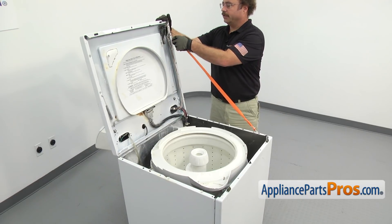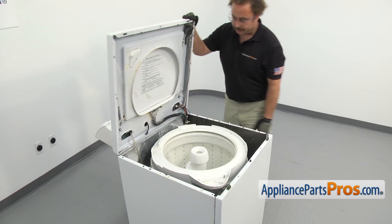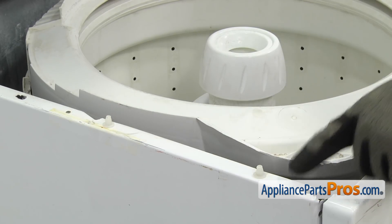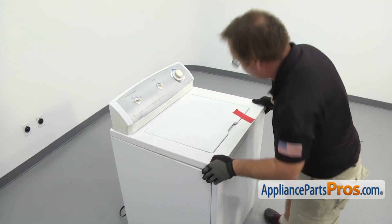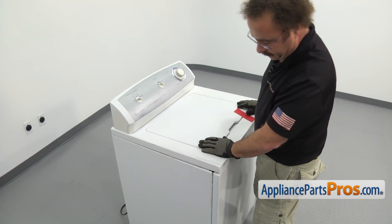Now we can put the top down. We're just going to take the lanyard off and then lower the top down. As you lower it down, you want to make sure these two pins on each side line up and go into their holes. Once you have it lined up, you can snap it down so it snaps onto the front panel.